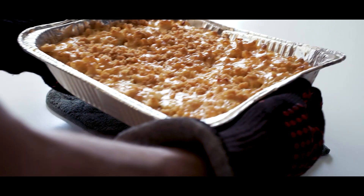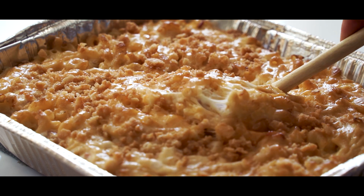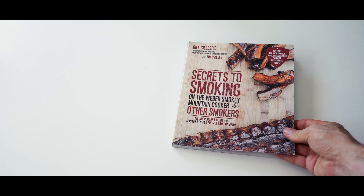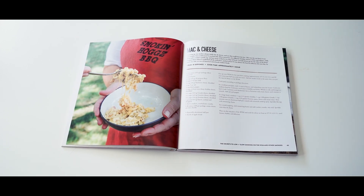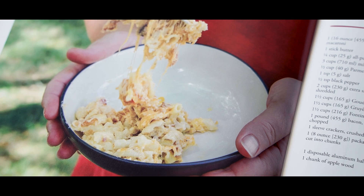Hi, everyone. Today we're making this massive pan of smoked mac and cheese. I don't know if you caught it, but this mac is so loaded that my camera shook when I dropped it. I got this recipe from this book, which is made specifically for the Weber Smoky Mountain Cooker. I don't usually make my mac and cheese with a bunch of extra stuff, but this recipe caught my eye anyway, for obvious reasons. So let's make it.